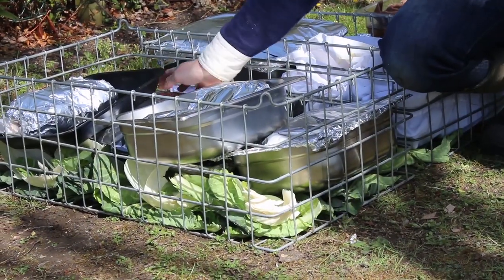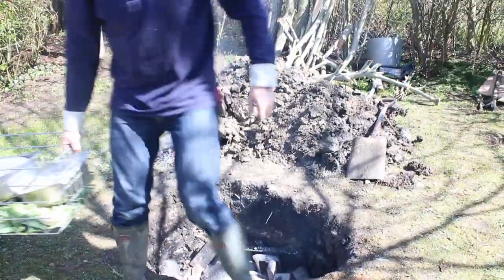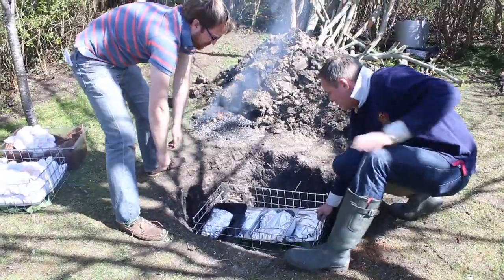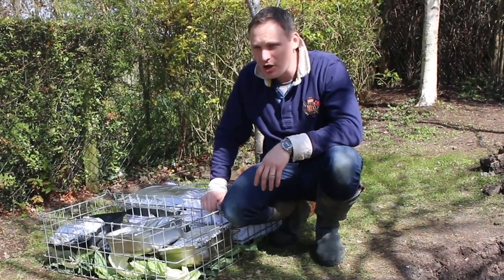I've got a shoulder of barbecue pork, a few chickens, shoulder of lamb — and that's going to go on the base of the hangi. So it's going to go in first as they're going to take a lot longer to cook.